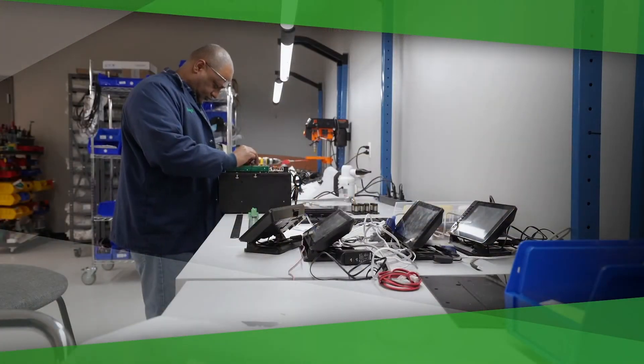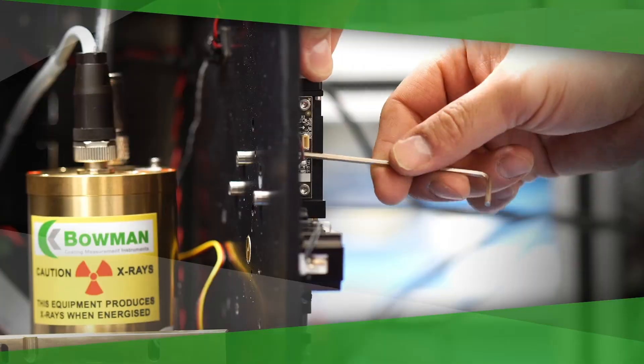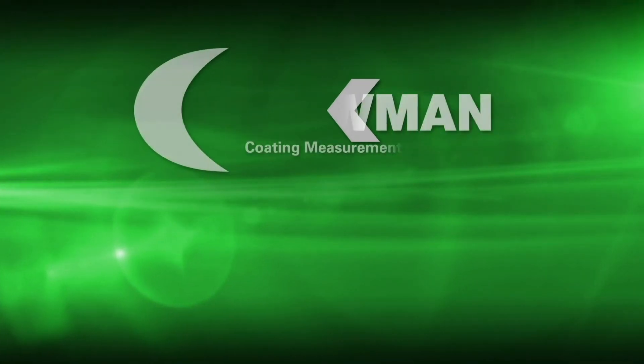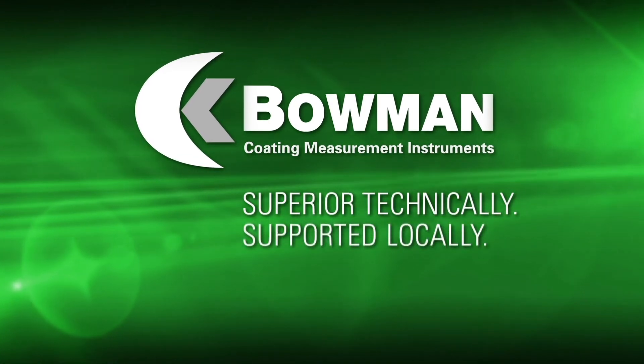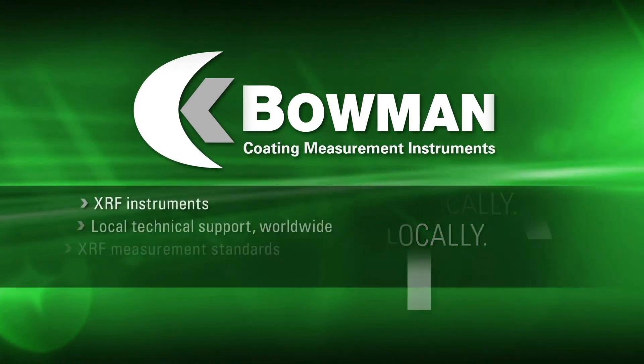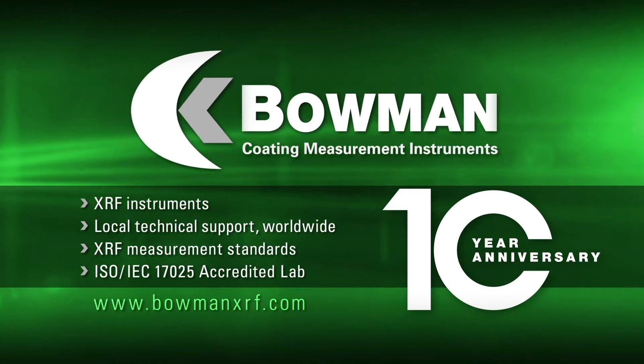From system evaluation, selection and commissioning, through maintenance and modernization. Bowman — superior technically, supported locally. Now commemorating its 10th anniversary as a global leader in XRF coating thickness measurement.